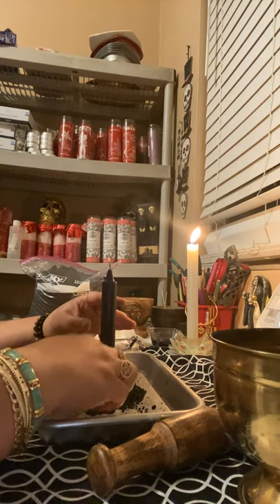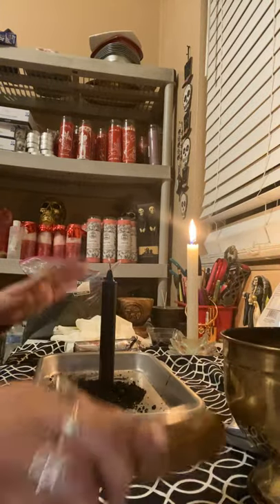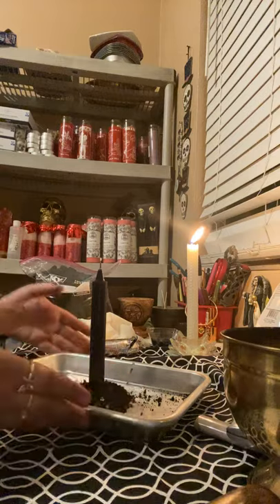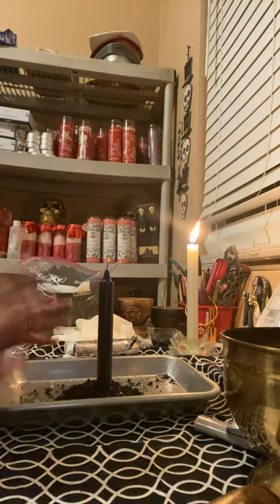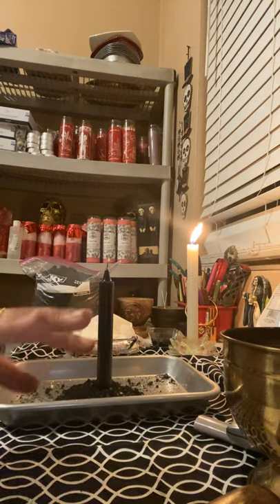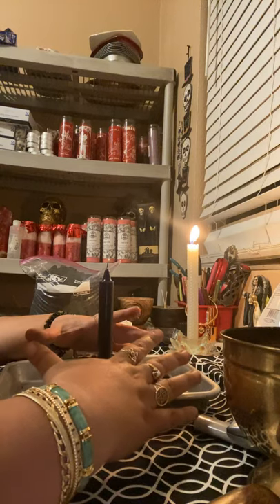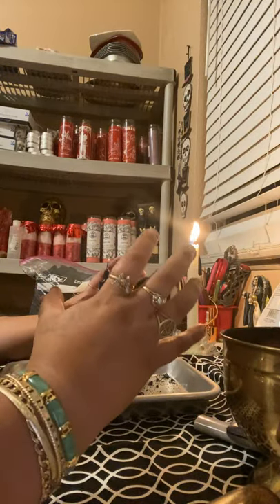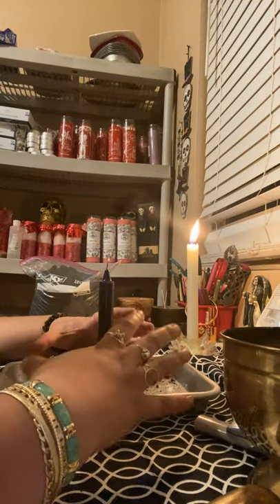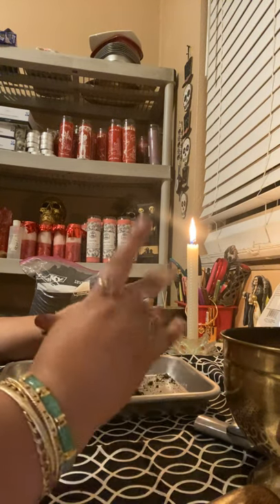And you will have your black salt. This is a simple, simple way to do black salt. Now, if you're going to do this, mind you — black salt is good to do on a new moon, on a dark moon, when there's no moon. You leave this outside and let that energy hit this salt. That is the best way to do this, especially if it's for hexing.